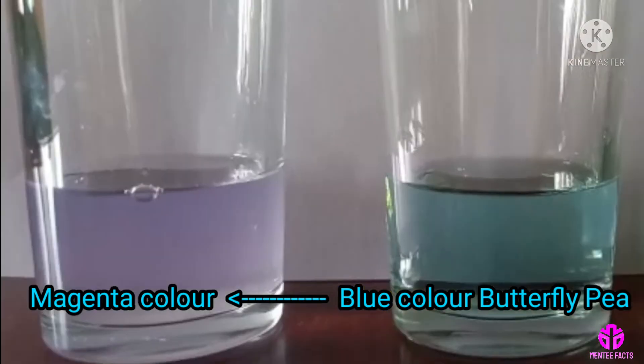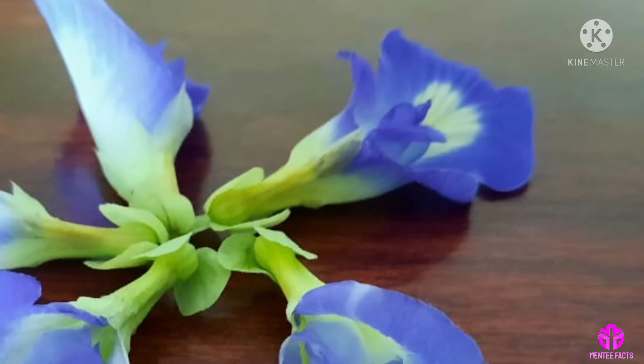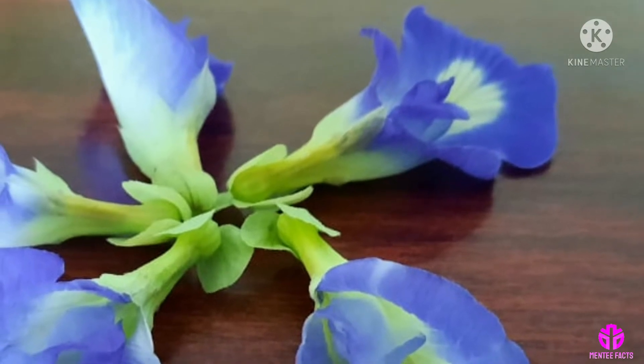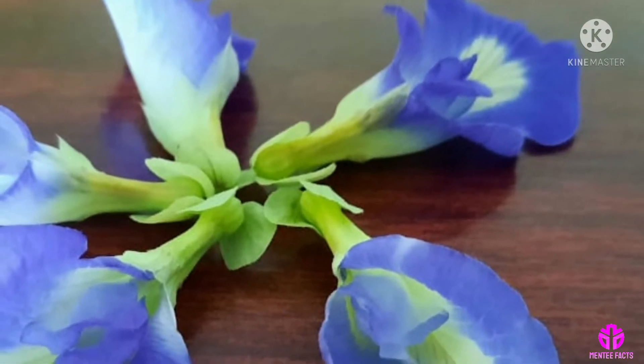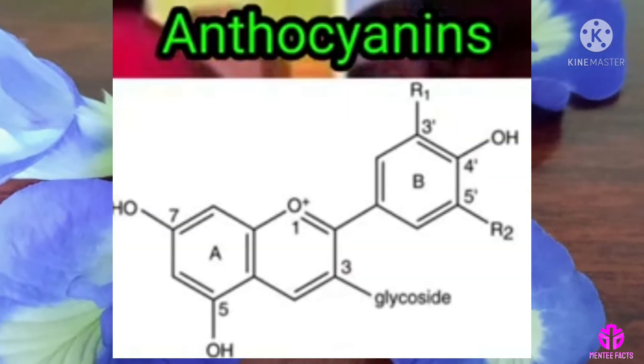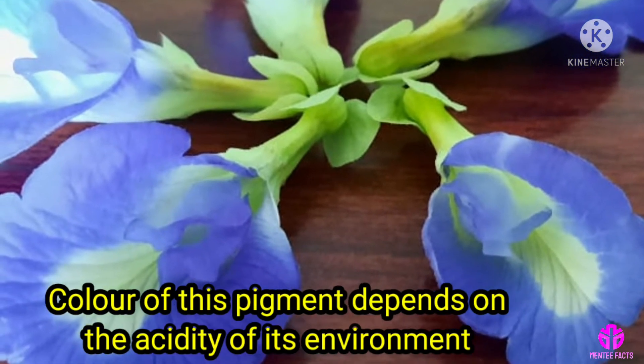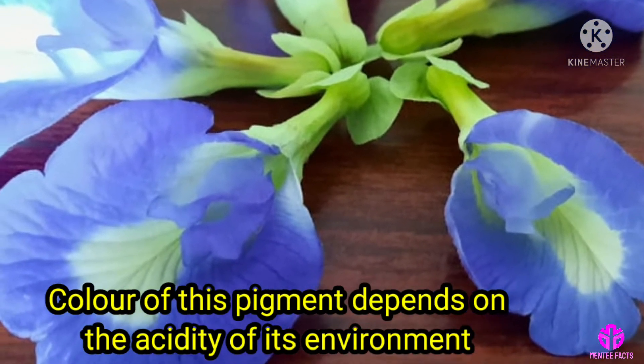The science behind this magical color change is that this blue flower contains a high concentration of a blue-violet plant pigment called anthocyanin. The color of this pigment depends on the acidity of its environment.